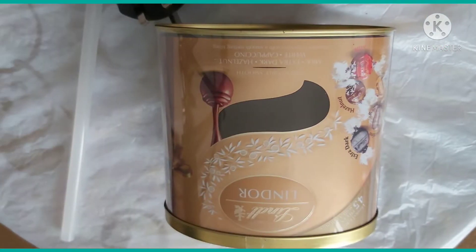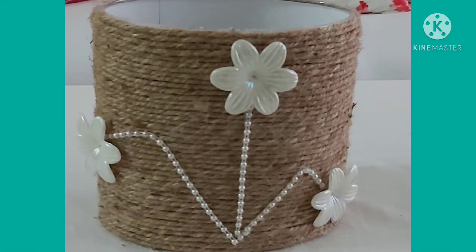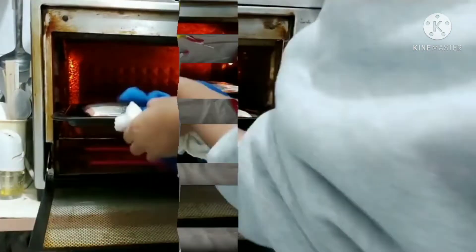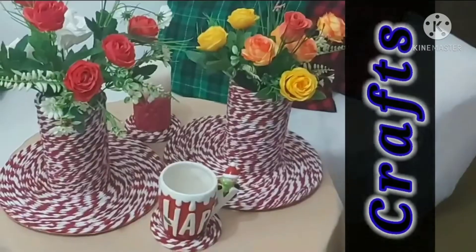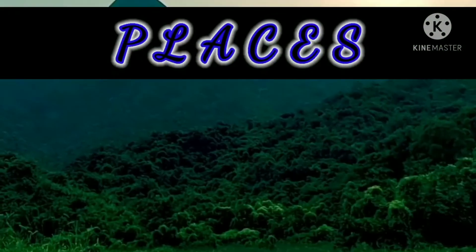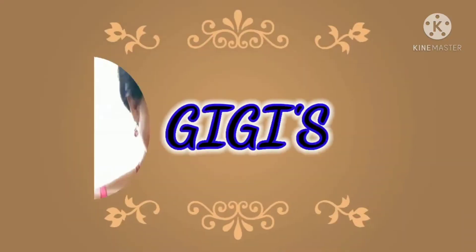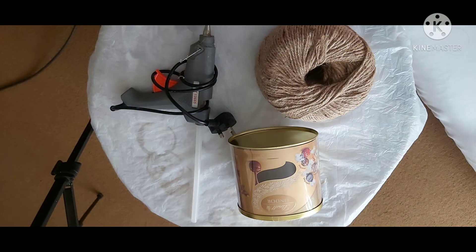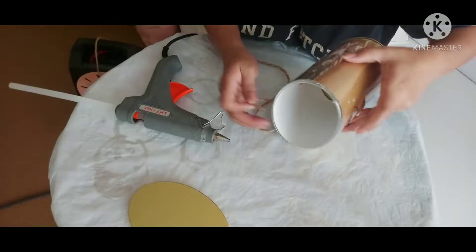Hi everyone! For today's project we are going to turn this empty container into a beautiful home decor. But before that, please welcome to Gigi's Creation. So what we need are this twine, this empty container, and of course our favorite glue gun.